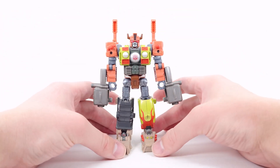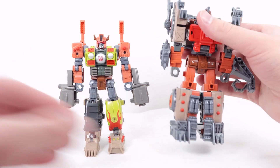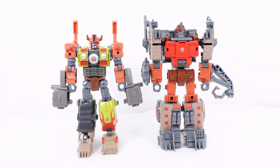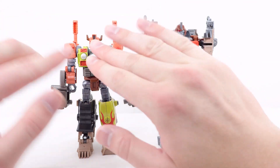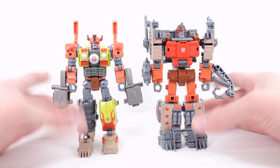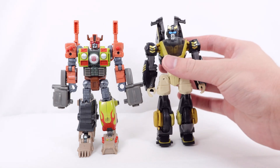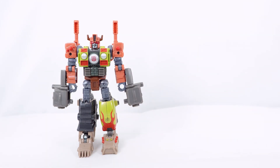Here he is again with Junkion mate Scrap Hook. Size-wise, Scrap Hook is a noticeably bigger and bulkier figure — it still surprises me. They look cool side by side; both are must-buy figures in my opinion. I still think Scrap Hook is the superior figure, though I do like Crash Bar's mismatched legs. Here he is with Prowl as well — Prowl's review is on the channel right now.